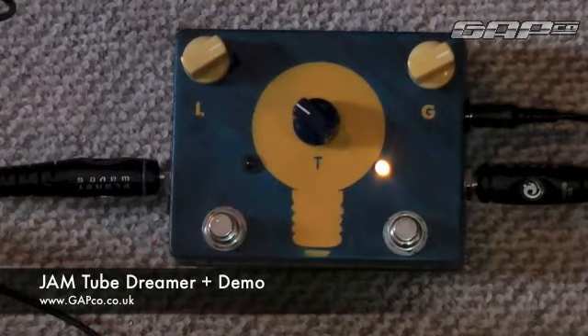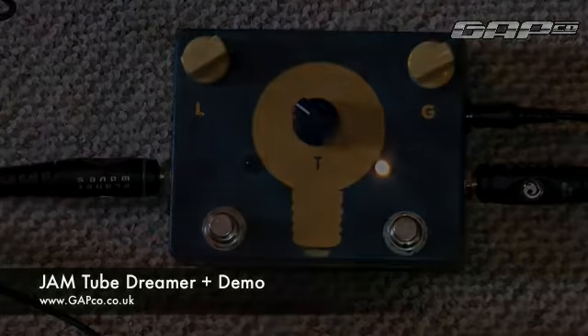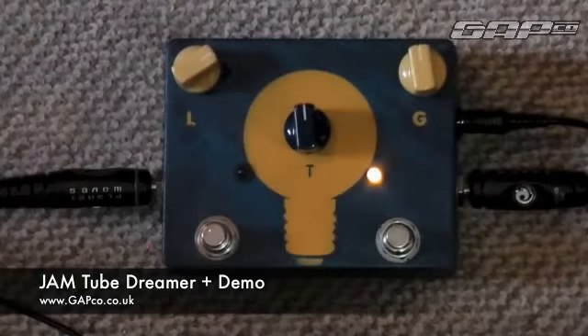You can boost your Tube Dreamer Plus sound depending on your gain settings. You can achieve a thick creamy overdrive or that really fat thick vintage distortion sound. So let's have a little look at the controls on the front.